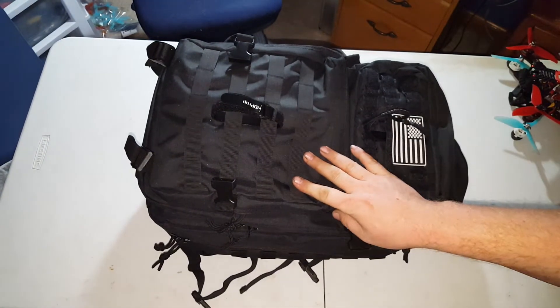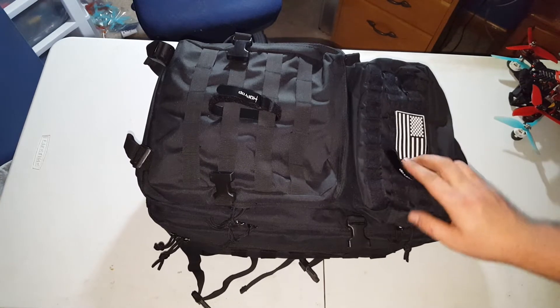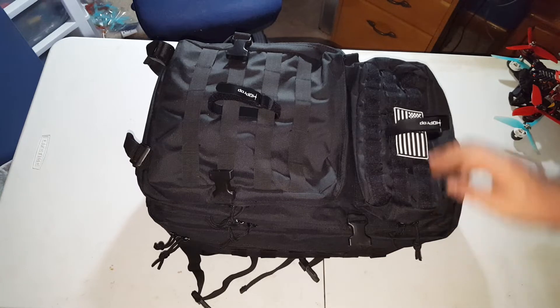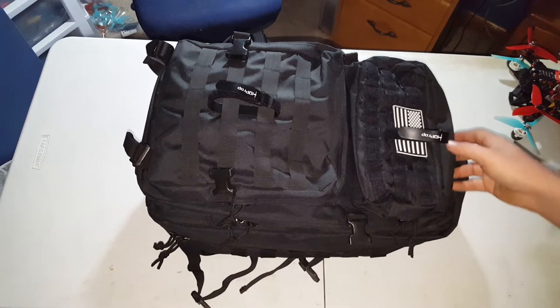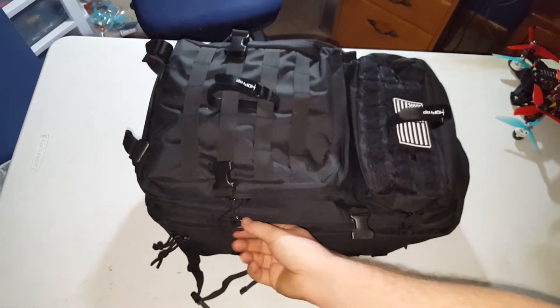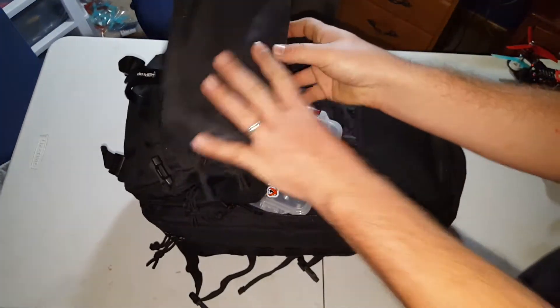This bag is, I think, like a 25 liter. I got it on eBay for 25 bucks. There's two versions — there's a smaller one and then there's this one. This one's got the American flag up here with Velcro; the smaller version doesn't. The smaller version was the first FPV backpack I had, and then I bought this one. This holds literally everything I need. I absolutely love this bag.